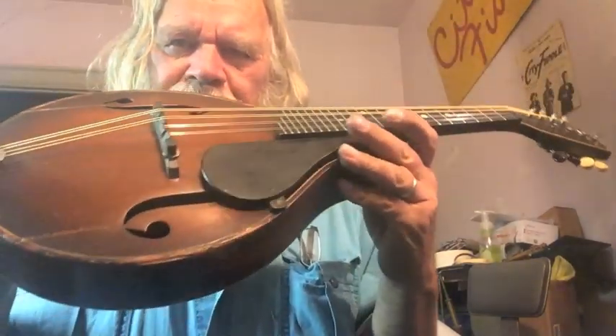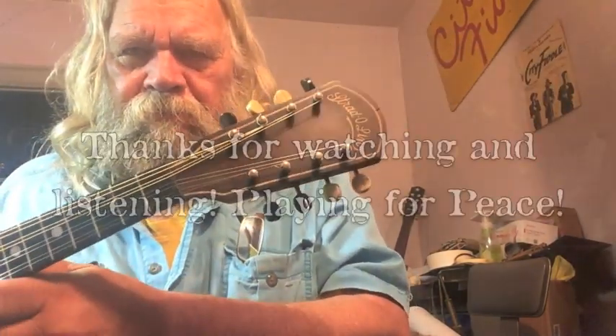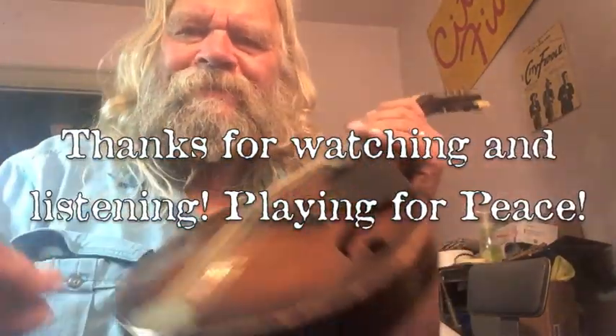Stradolin. It's a Stradolin from the 30s, maybe. Beauty. Well, I'm glad I undertook it. Sounds nice. Thank you.